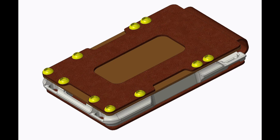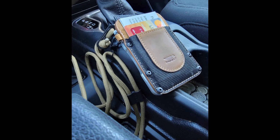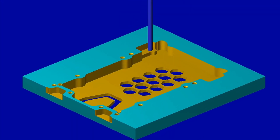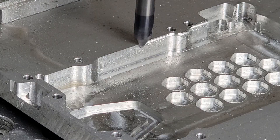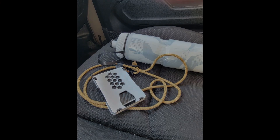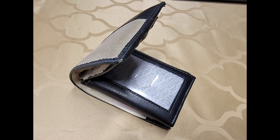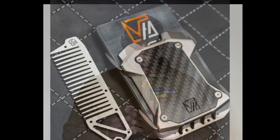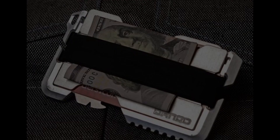If you're a person that uses a wallet, then you're probably familiar with this. You might have also noticed the trend in futuristic, minimalistic, outdoorsy trends of wallets that are all over the media. I have always considered getting one of these, and I think this is a great opportunity for me to build one.